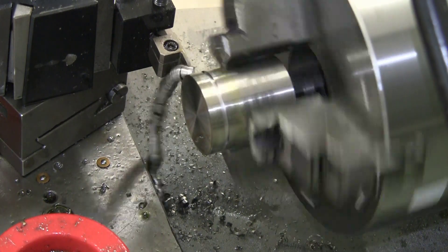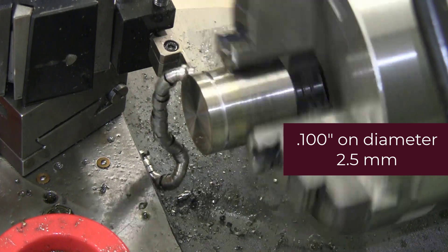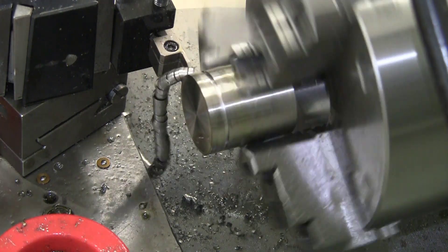The chip is peeling off very nicely. At present we are about 100 thou in on the diameter, which is 50 thou on the radius.